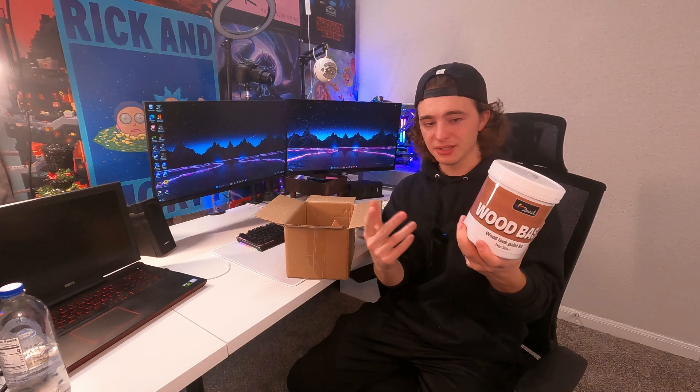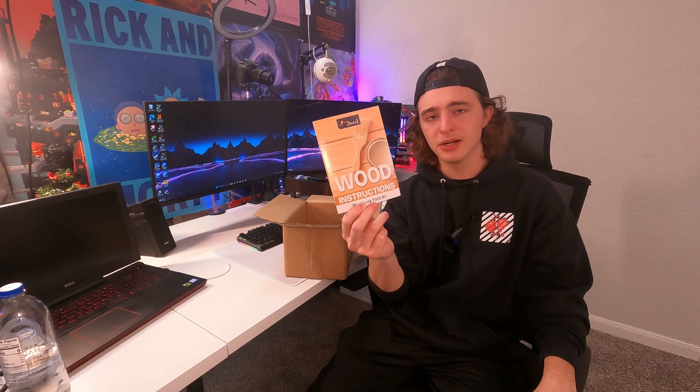They give you a little instruction kit here, so if you don't know how to do this, they've got you covered. And then there's some masking tape and plastic just to help protect surfaces while you're painting. Anyway, I'll see you guys in the garage when we start painting a little test block of wood.